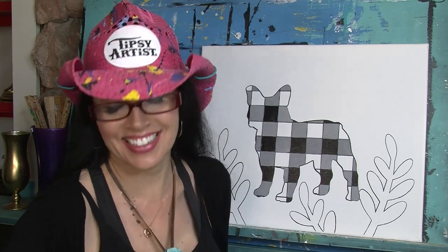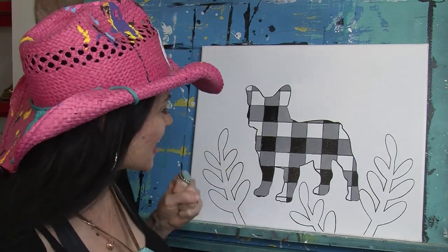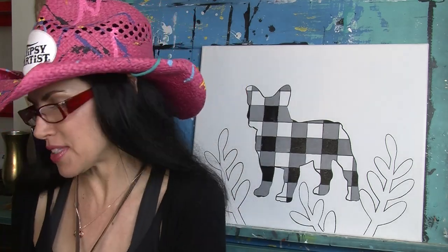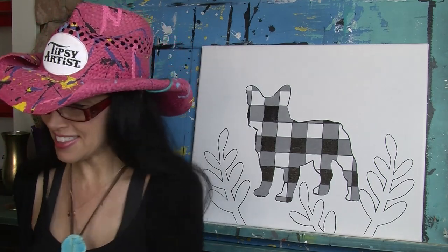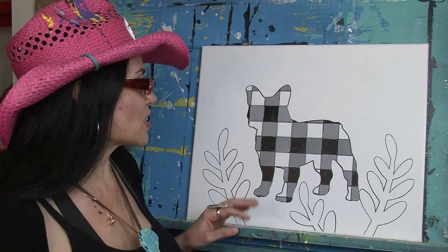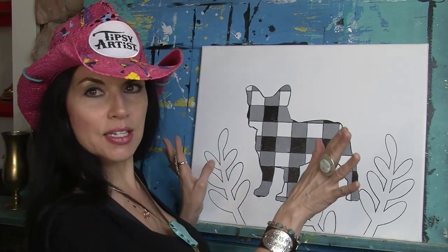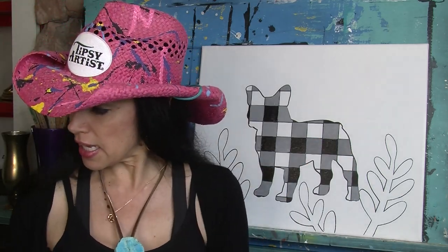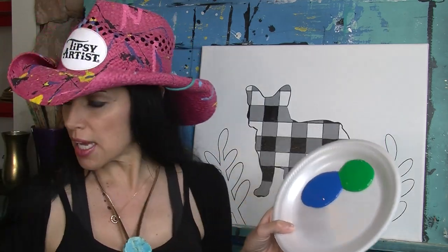Alright, we're done with the buffalo check! There's just one more small area of gray to finish. Okay, now we're done - isn't he cute? Now we're going to do our lovely little leaves.